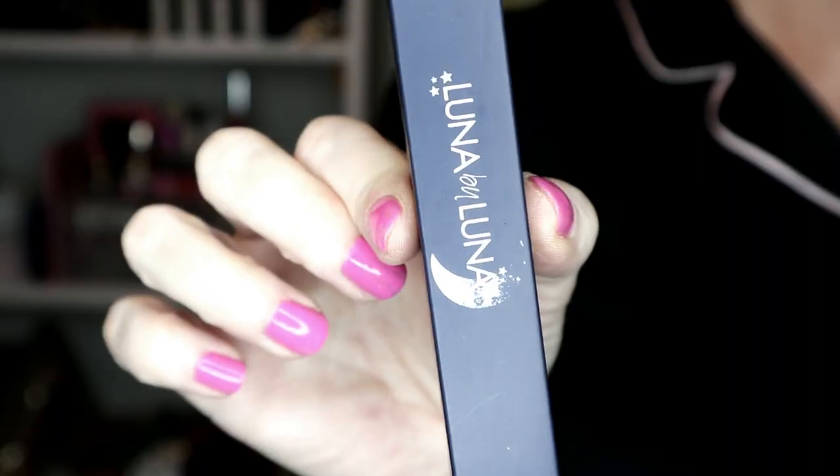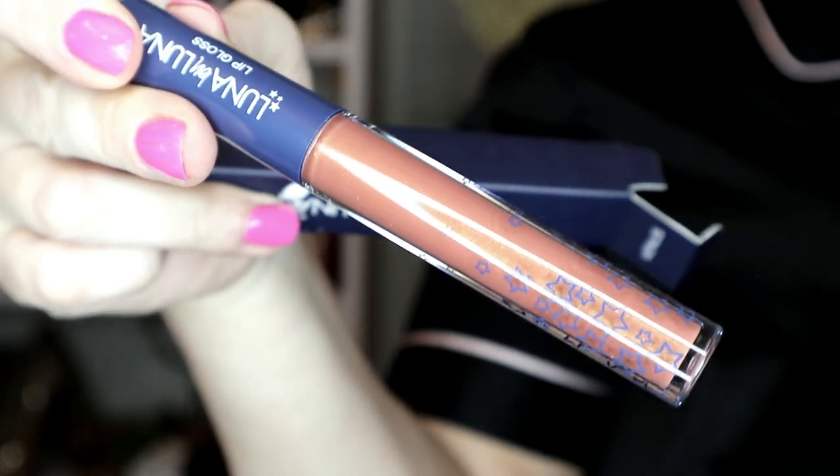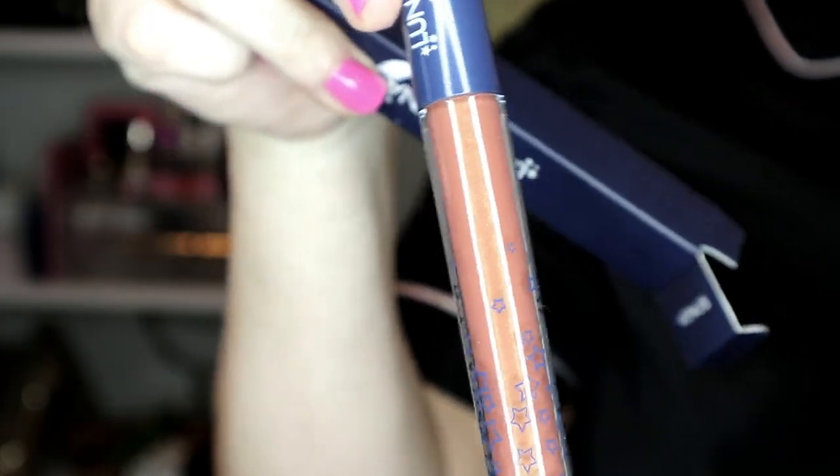The next item is the Luna by Luna lip gloss in Venus. It says prepare for an expertly pigmented lip gloss that delivers high shine with long-lasting color while delivering the look of fuller lips. This non-sticky gloss formula applies smoothly and won't drip, and it retails for $18. Opening it up so you can see the shade — it's really pretty, with like little shimmery gold shifts. It's like a nude brown color, very pretty.